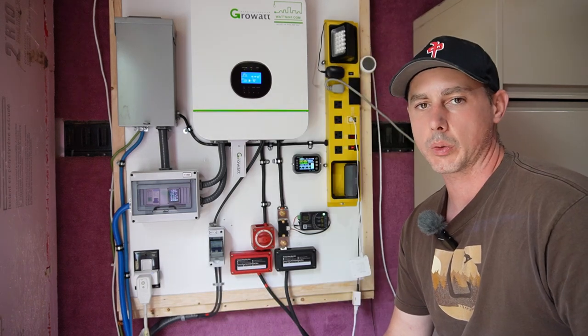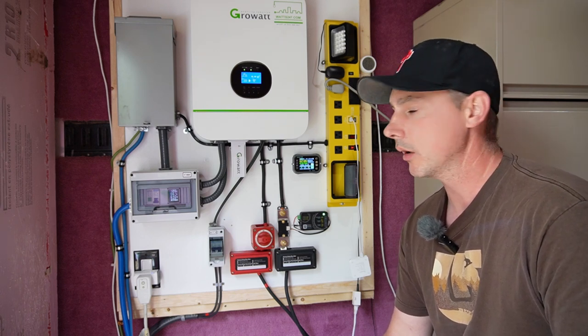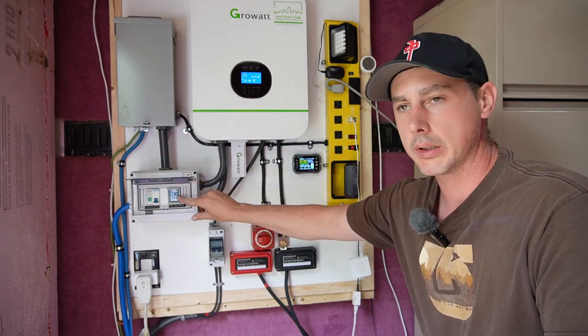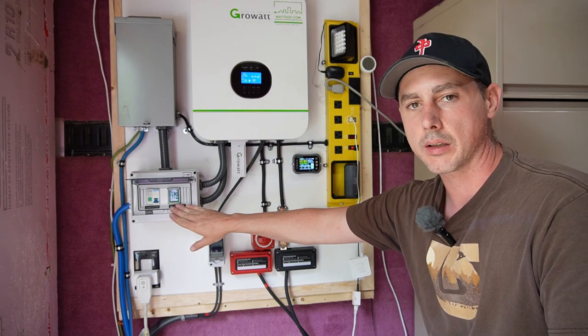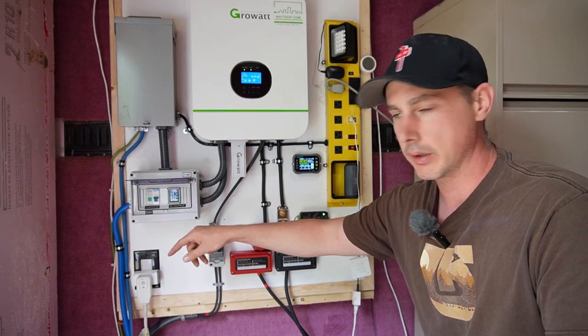I'll take you outside in a little bit. It's cloudy out today, but we'll still be producing some power. I've got everything hooked up. This is my AC output and this is my AC monitoring. Now the Growatt itself — you can see the watts on the screen, but once the screen blacks out, I just like having this secondary monitor here.